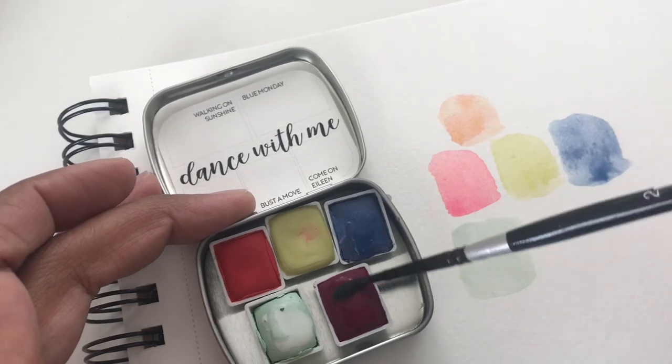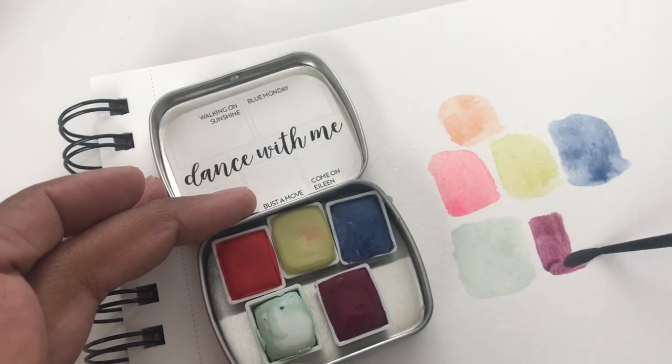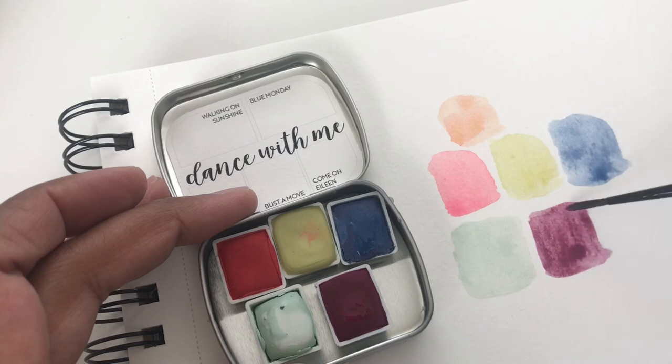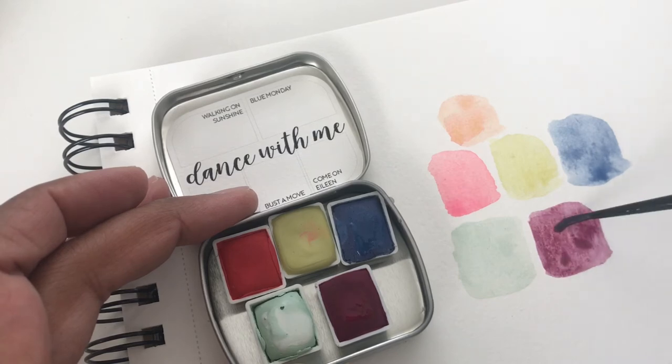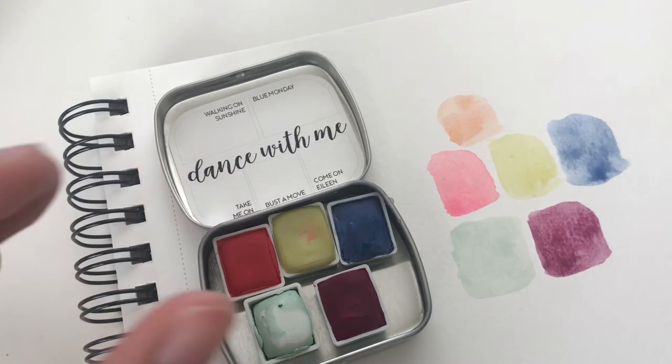And then we have Come on Eileen, which looks more like a maroon — but yeah, it's a deep berry purple. I think I'd say a berry purple. Very nice.